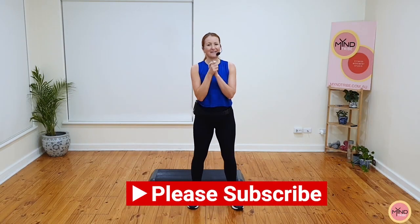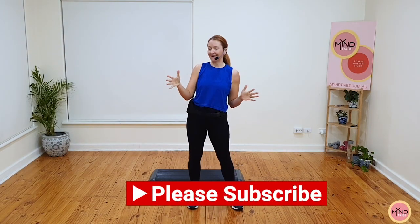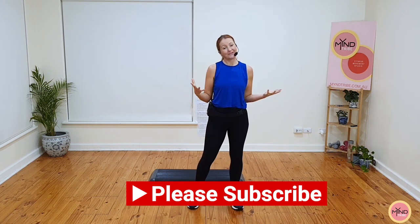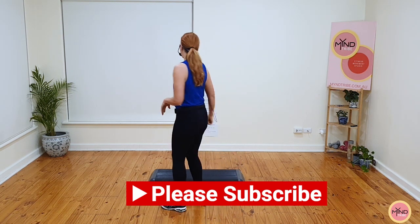Hello everyone, Celestia from Mind Tribe. We are doing another advanced level routine. Let me show you the full routine with a slow breakdown. Here we go.